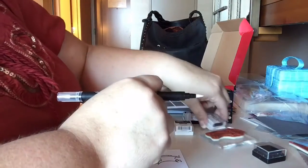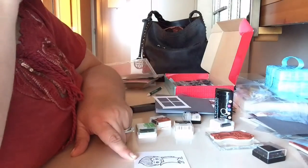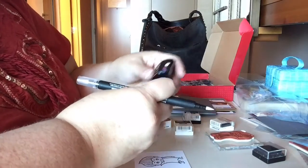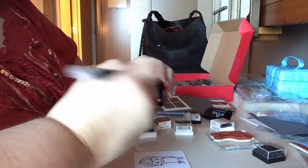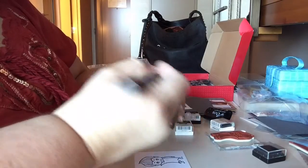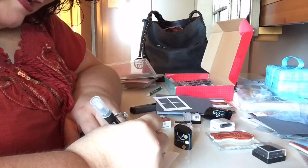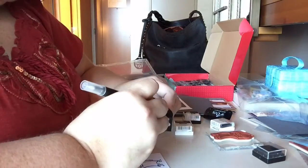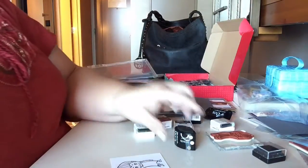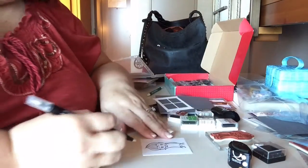I don't have all the colors she used, but that's okay — let's just pull out what I have. This is called making it work. She colored his face green, but I'm just going to make his face a neutral color. I've never used a blender pen with these kind of stamp pads, so I'm just going to go for it. The lighting here has a lot to be desired — it's horrible. I wonder if you guys can even see this — sorry.